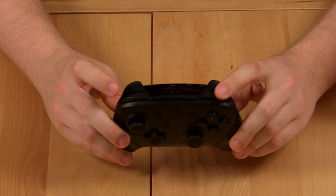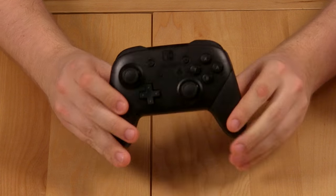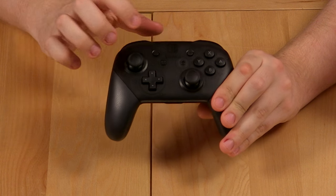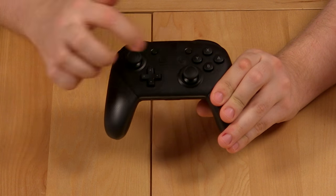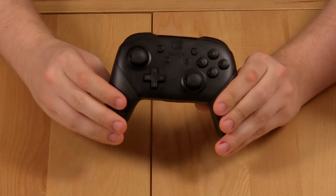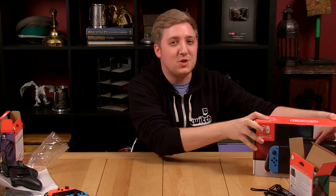You've got your L button, R button, ZL, ZR. You've got the port on top for charging — I'm assuming this little button is for syncing. You've got your A, B, X, and Y buttons over there, your two joysticks, your plus and minus, your D-pad, your home button. And then I don't know what this other button's function is just yet. You've also got the Switch logo printed on the front. And then we can move on to the main attraction — the Nintendo Switch unit itself.